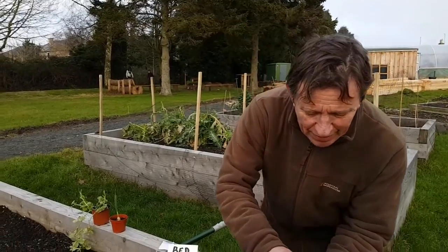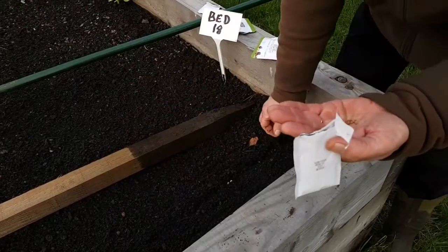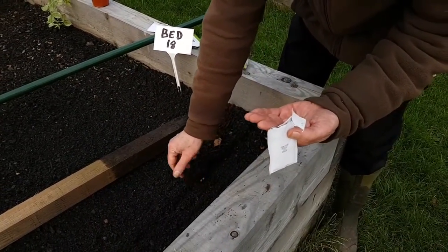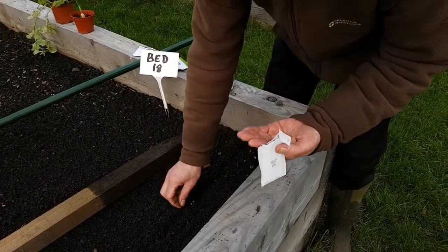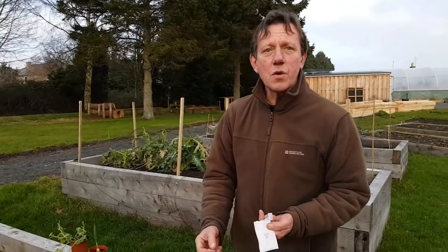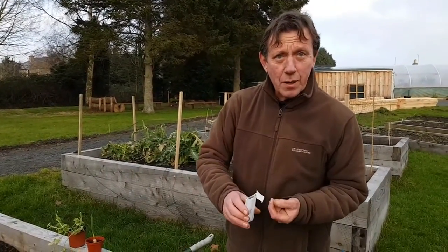That's the size of the radish seed — as you can see it's quite easily handleable and quite large, so it can be sown quite thickly to mark your rows. These will be ready in a matter of weeks and can then be harvested when the parsnips are big enough to want to grow sideways and become bigger.